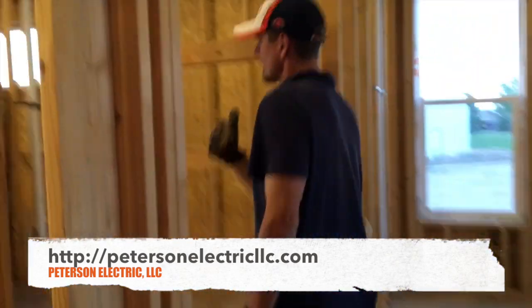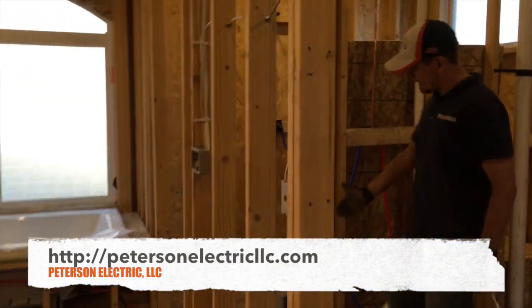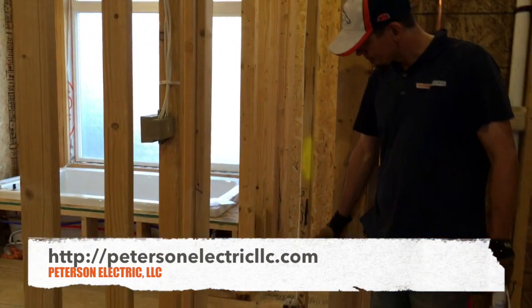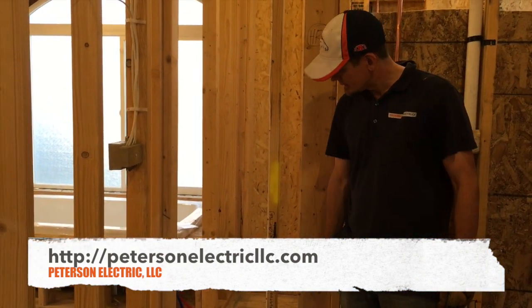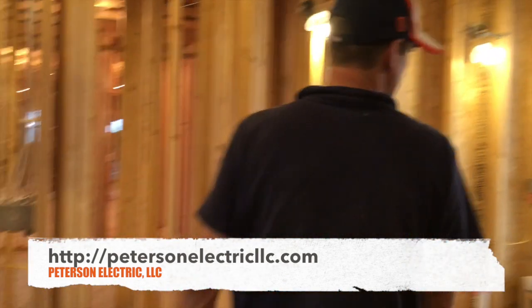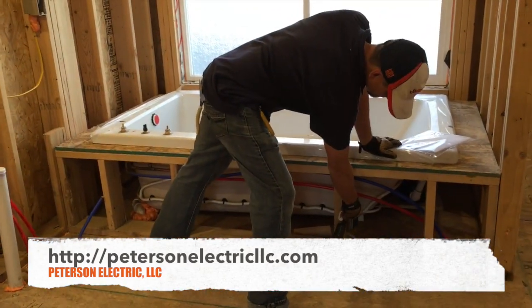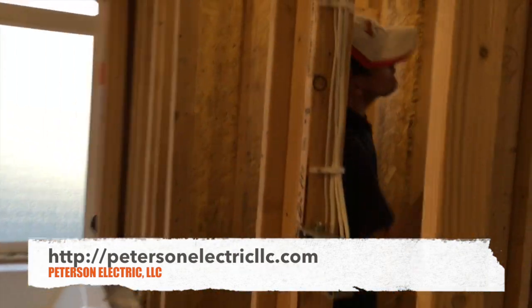Another thing to think about: I've had service calls where steamers, when steaming clothes in a closet this big, pop the circuit if it's on a normal lighting circuit. So we brought a dedicated home run to the closet for a steamer and we jumped down and hit her air-jetted bubble tub right here. We just went right under the floor and tagged it right here.